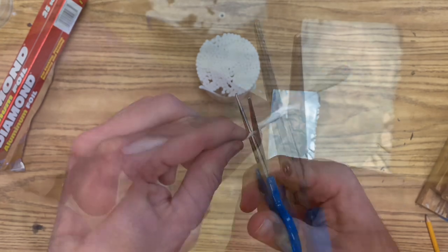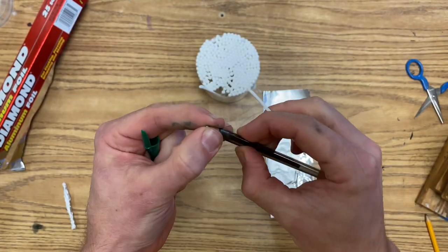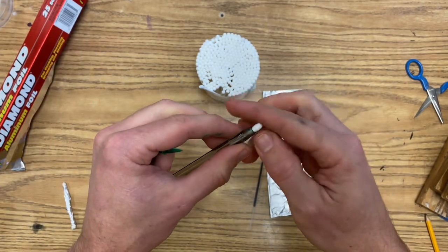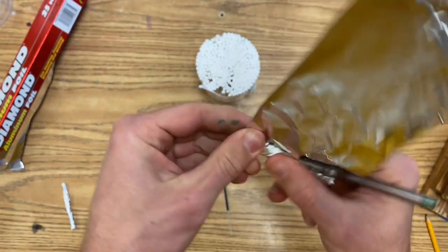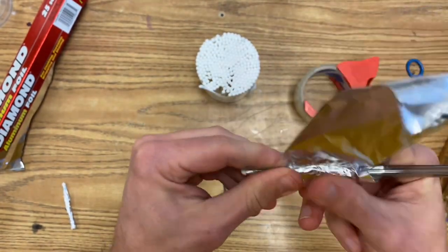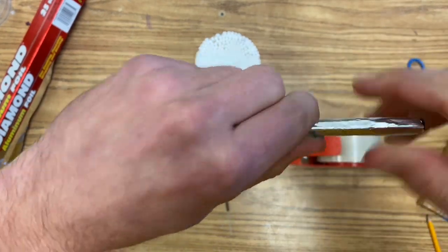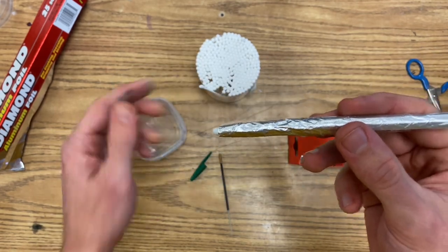If you want to step up your stylus game, cut the Q-tip in half. Take out the end of a pen. Put the Q-tip into the end of the pen. Put a piece of tape on it so that it doesn't slide out. Wrap it in tinfoil. Tape off the tinfoil so that it doesn't come undone. Dip it in water. And now you've got a more solid stylus to work with.